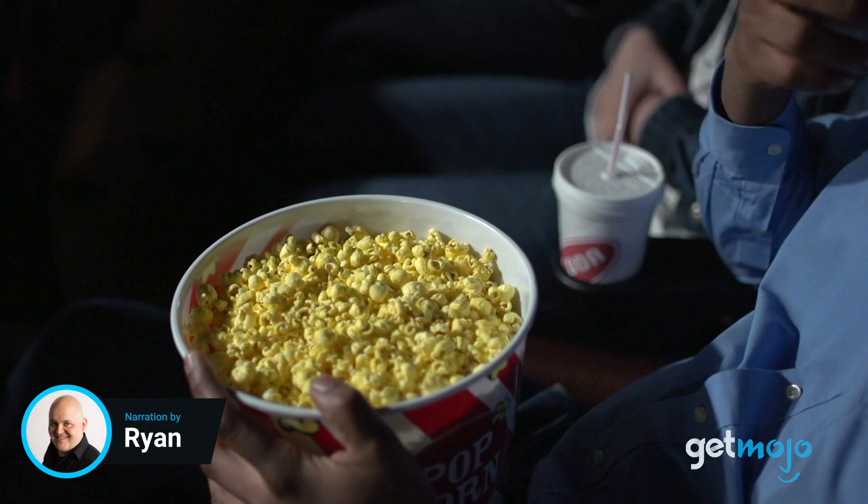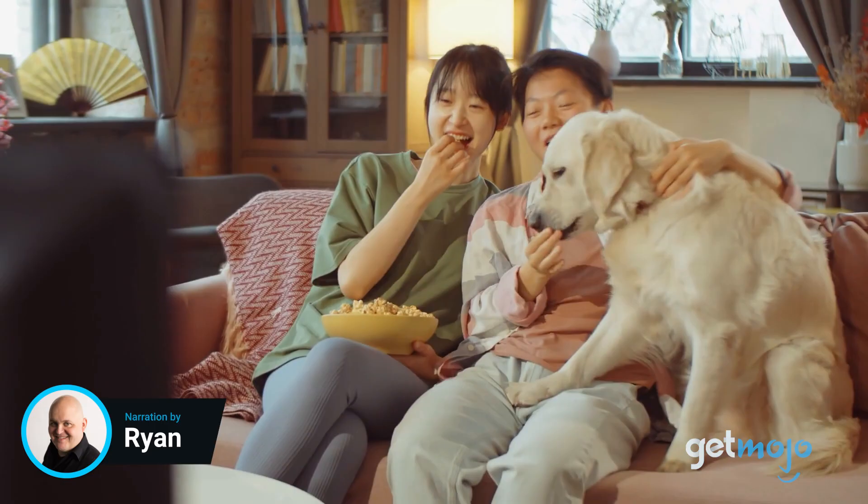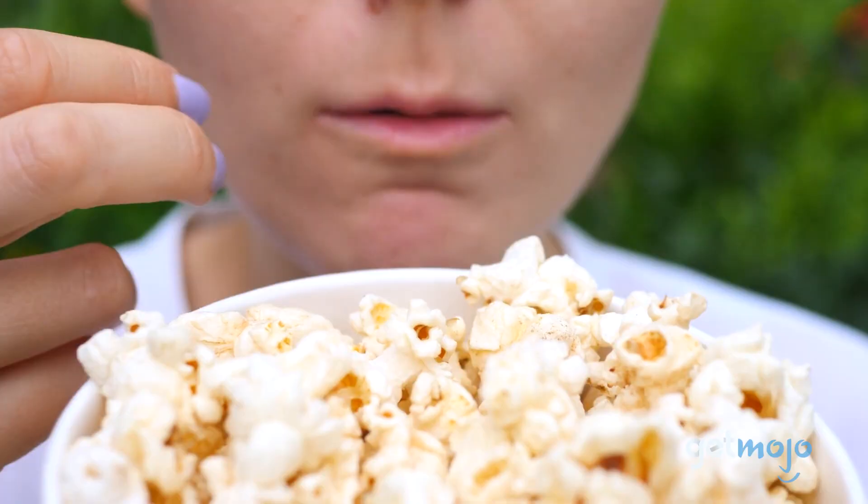What's a movie night without popcorn? Sure, you can simply buy pre-made popcorn, but there's just something special about popping your own. Of course, you'll need to find a solid popcorn maker in order to do so.